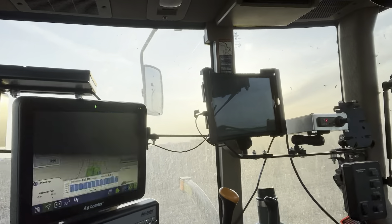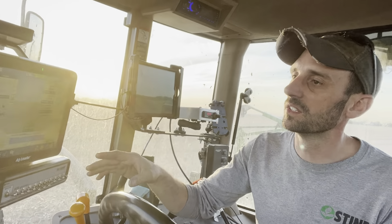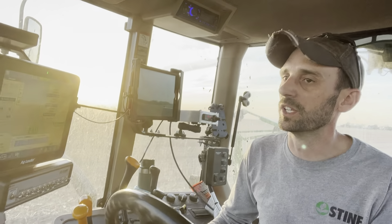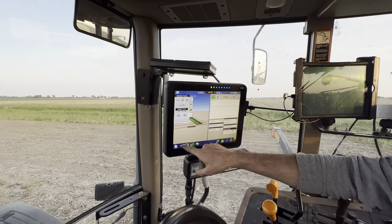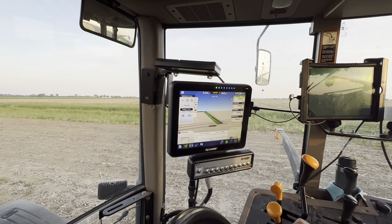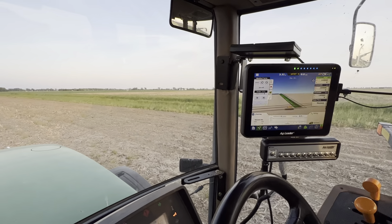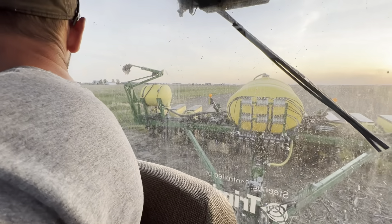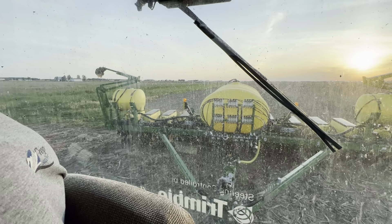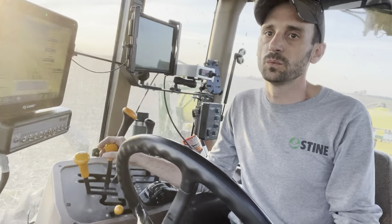Now we're running 140,000. This runs the whole entire planter — it runs the auto steer also. I've already pre-loaded my lines in here, and we're going to hit a curve. So I'm going to kick out my auto steer, switch my line, and re-engage my auto steer on the fly to help us get around the curve and keep everything on a strip-till line if we're running strip-till. Kicked it out, re-engaged the auto steer, and we'll let it do its thing as we turn right here.